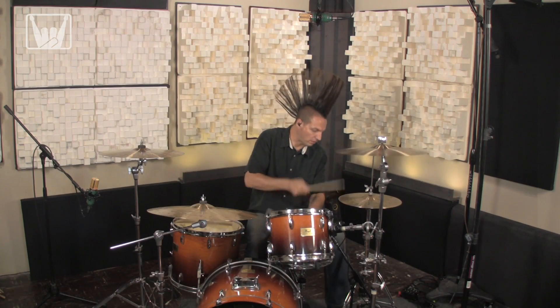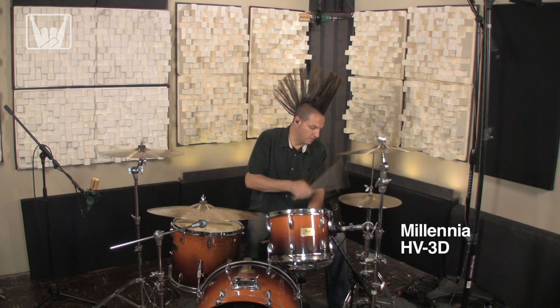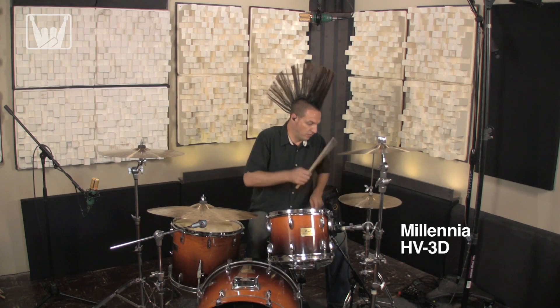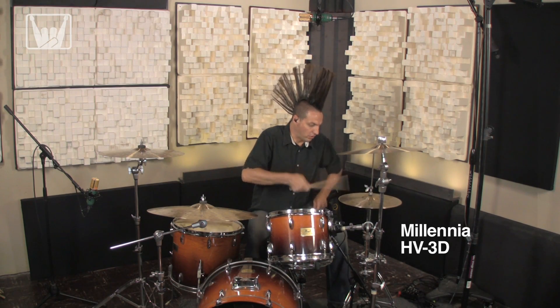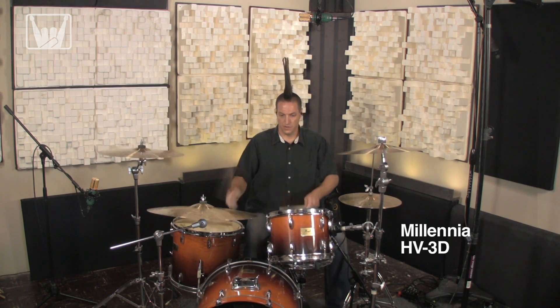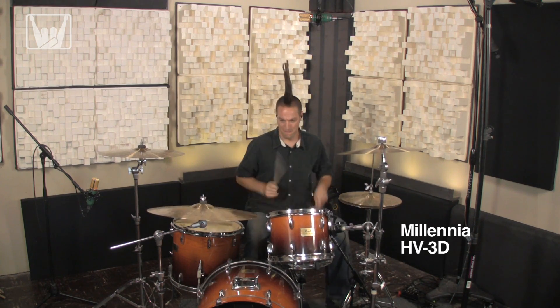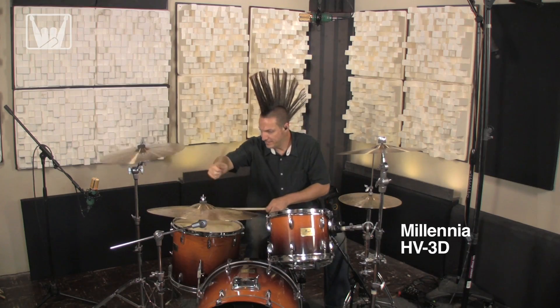We're going to start off hi-fi with the uber-neutral Millennia HV3D. Next up is a classic sound with some API 212s.